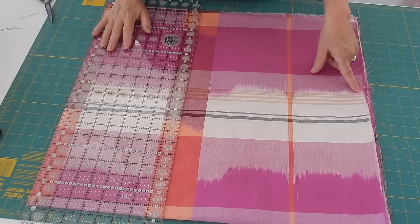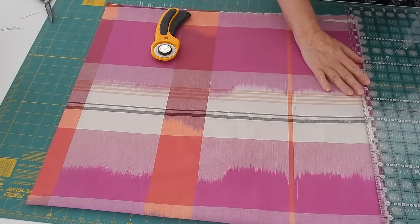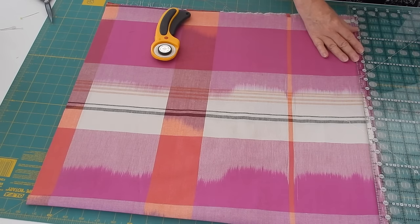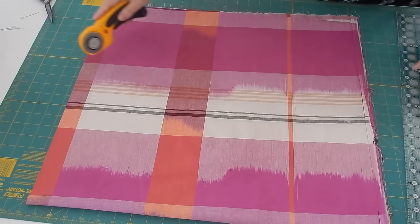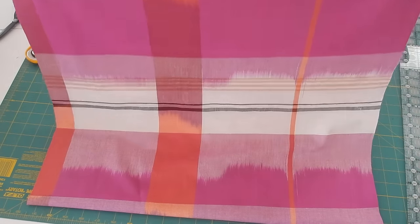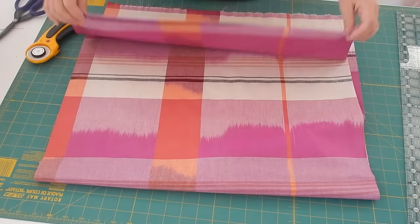My next cut is over on this side — I have to get rid of my selvage. So I'm just going to take my ruler and come in about a quarter of an inch and do my best to get rid of all of this selvage. I may end up going about a half an inch by the time I'm done, but that's okay — I just got to get rid of all the selvage. So now I've got two pieces of fabric. Next step is I'm going to take them over to my sewing table and show you how I go about hemming them.